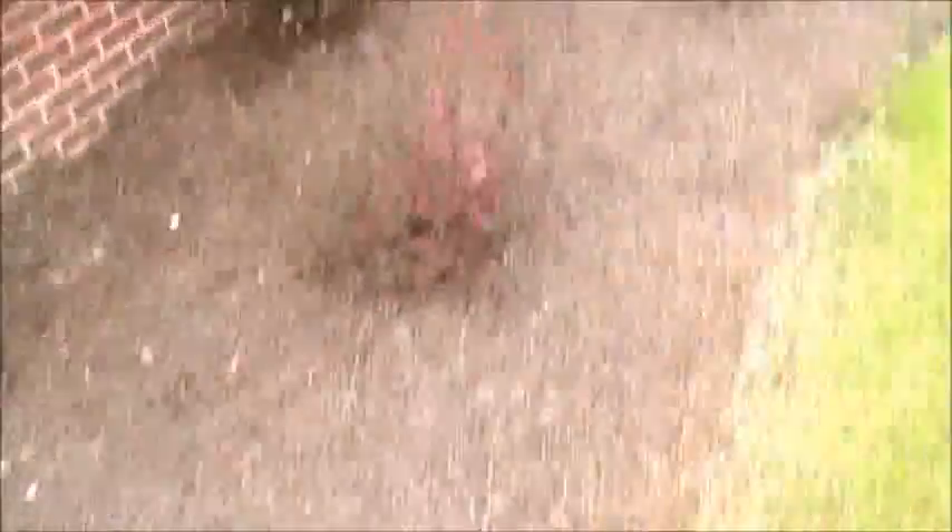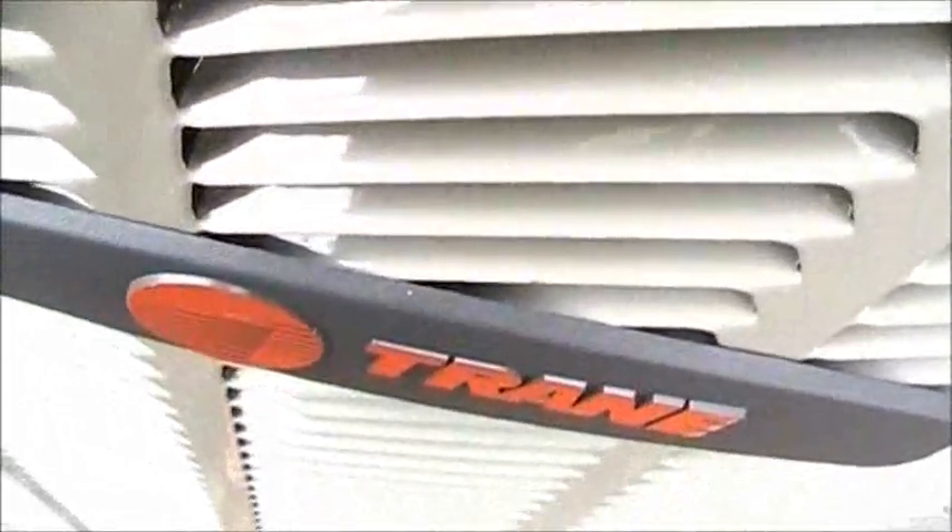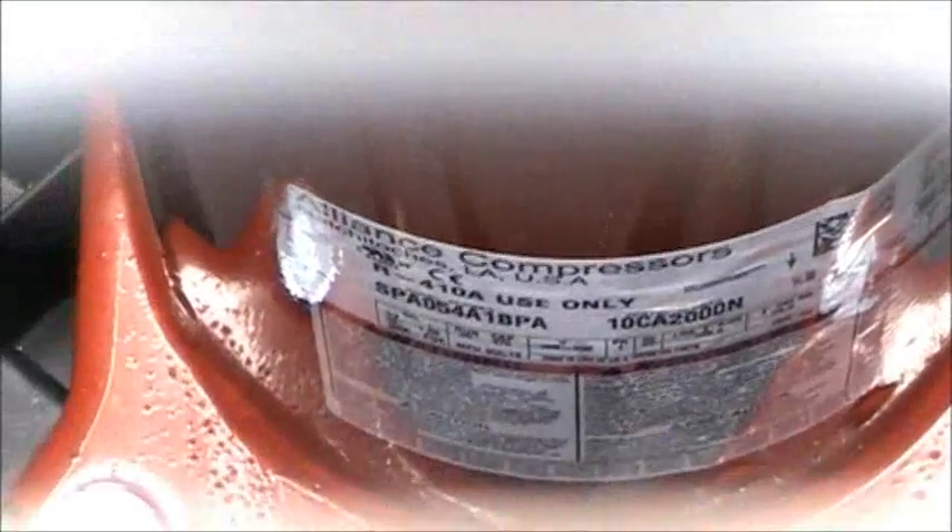Now this other one — here's the other one. This one's bigger, way bigger. This one's got a scroll compressor. I'll be shocked — Copeland compressors.